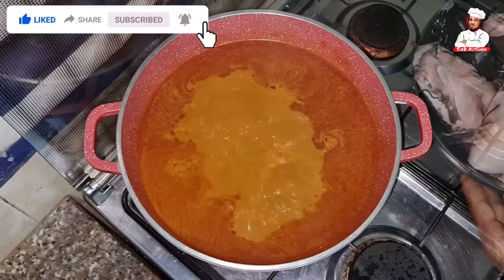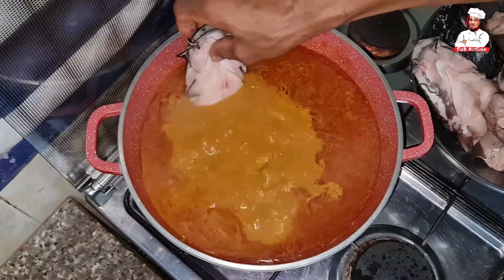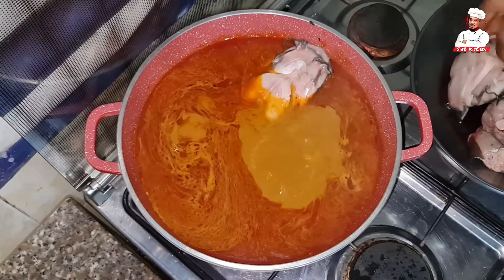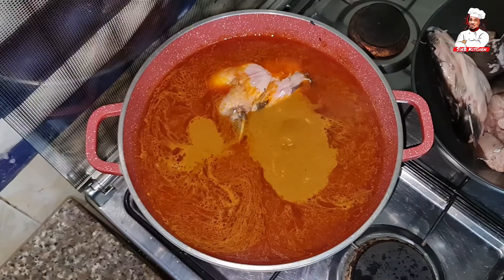Next I add my protein, and yes, I'm making this with fresh fish — catfish. I mean, what is a Dorime Ameno banga soup without catfish? My choice of protein here is catfish, and I will gently add it to the soup.